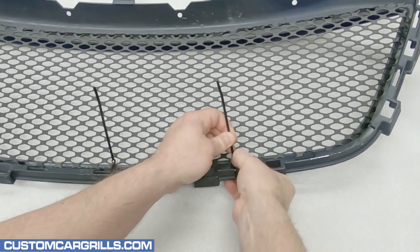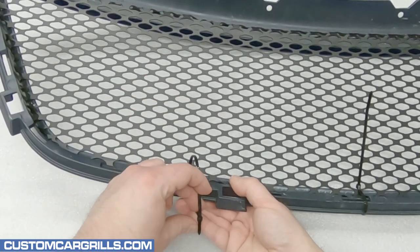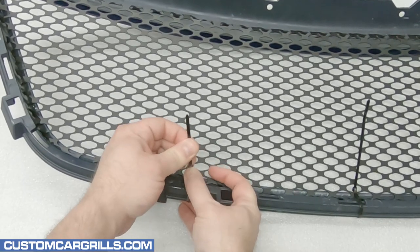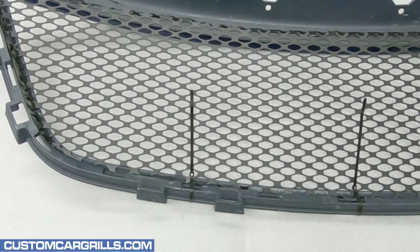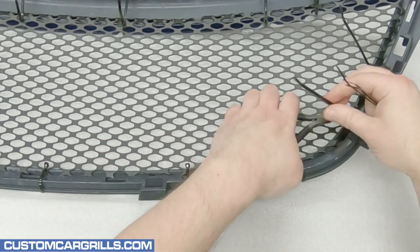From here, it's just a matter of looping the tie around the grille and through the mesh, and then fastening the ties. It's best to have the ties snug, not too tight or too loose. With the ties tied, the tail ends can be trimmed off.